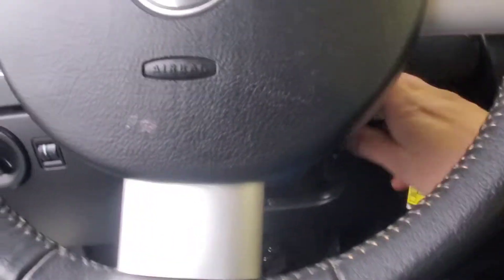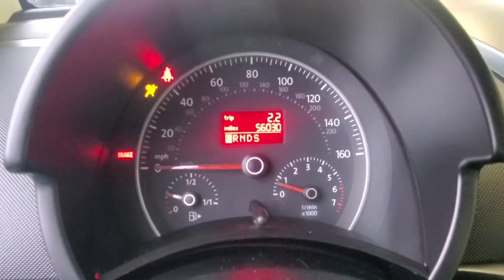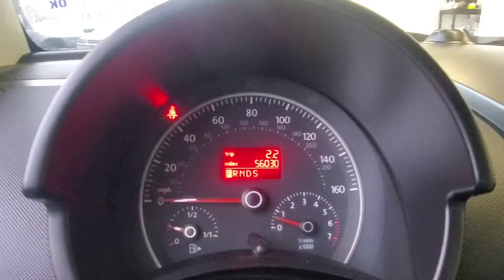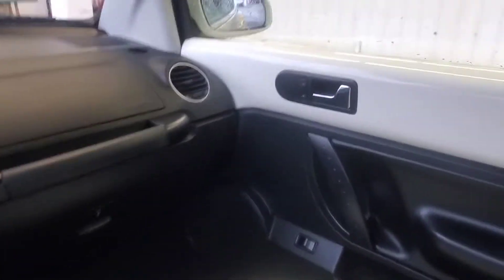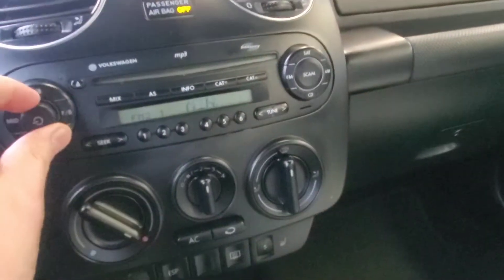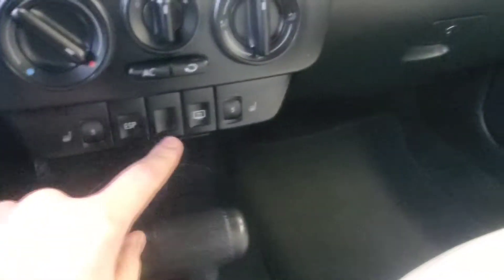Alright, back at the Beetle. Go ahead and start this thing backing up. Can you hear me? A few miles. The lights go away. There we go. See, heaters work.